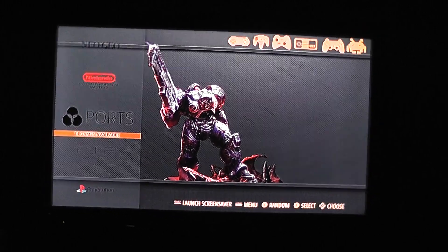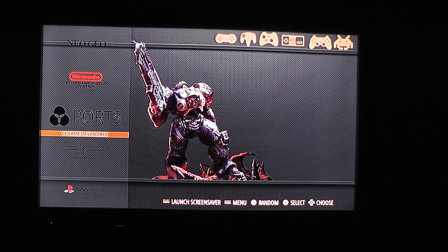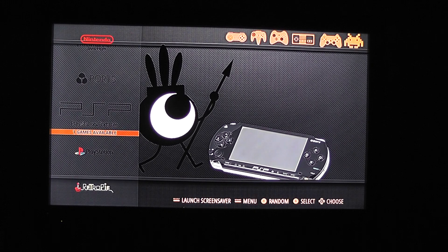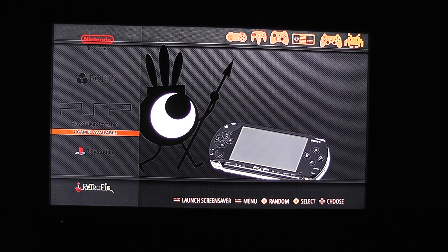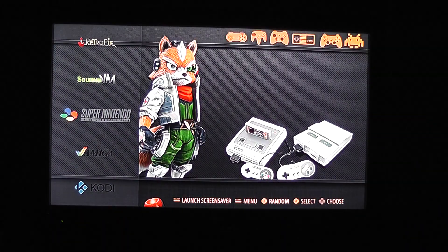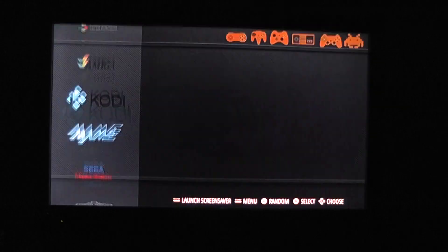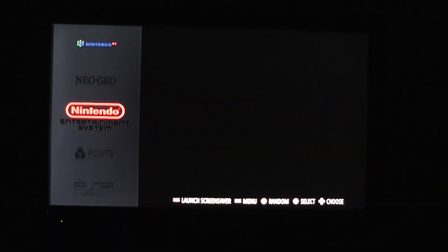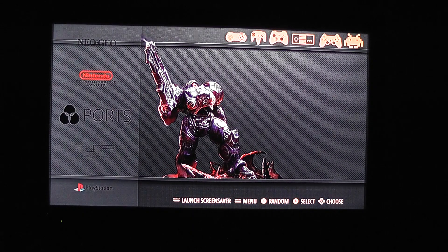Overall I quite like the changes. I just wish we'd kept the old boot-up — I did like the whole Emulation Station boot-up thing, I thought it was pretty cool. You can see we've got PSP, PlayStation, Retro Pi, ScummVM, Super Nintendo, Amiga, Kodi, MAME, Sega Master System, Sega Mega Drive, Nintendo 64, Neo Geo, Nintendo Entertainment System, and PC ports.